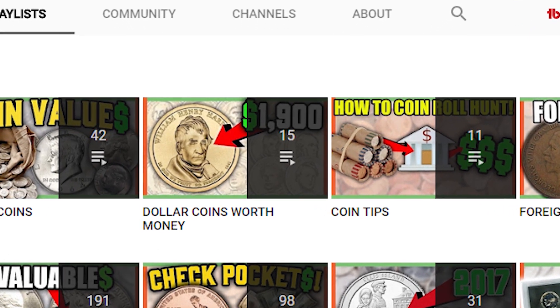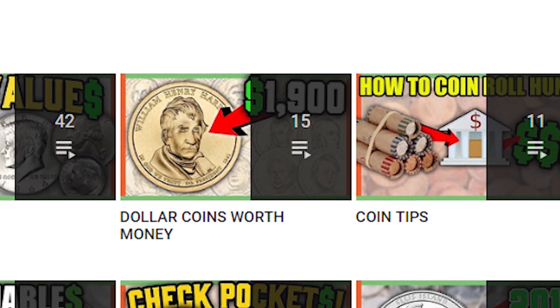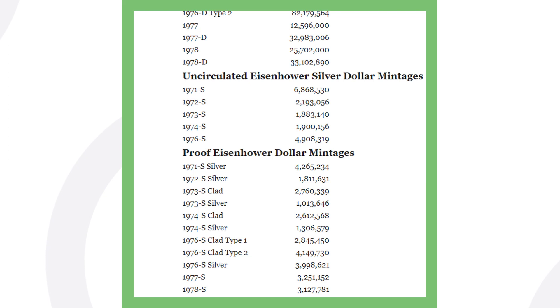Go to the playlist on my channel, go to 'Dollar Coins Worth Money,' and you'll be able to watch those videos. Feel free to pause the video here to see which ones are silver and which ones are not.